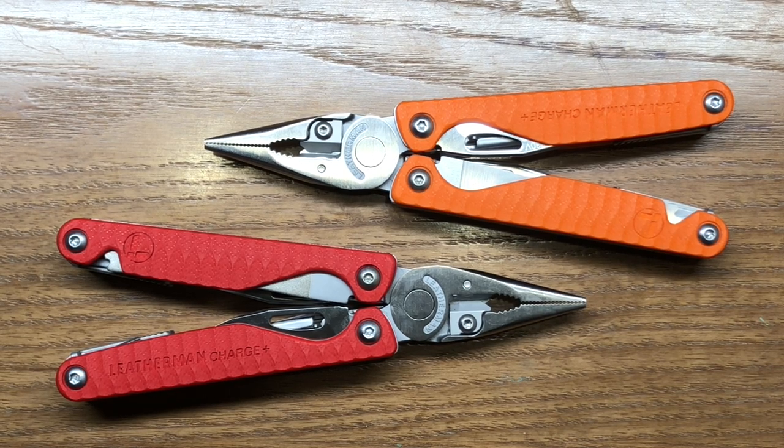The red Leatherman Charge Plus with red G10 handle scales is available through REI at a retail price of $169.99. The orange version is going to be available through Bass Pro Shops Cabela's at a retail price of $179.99.